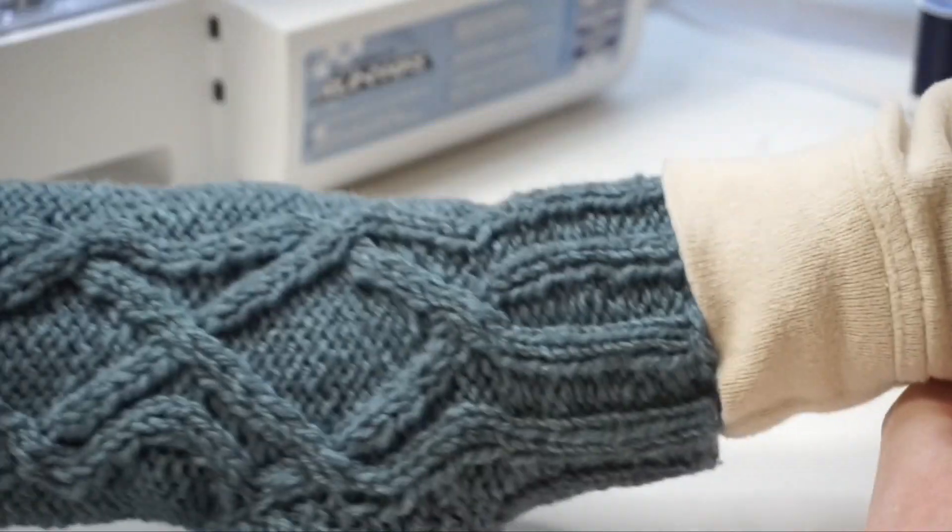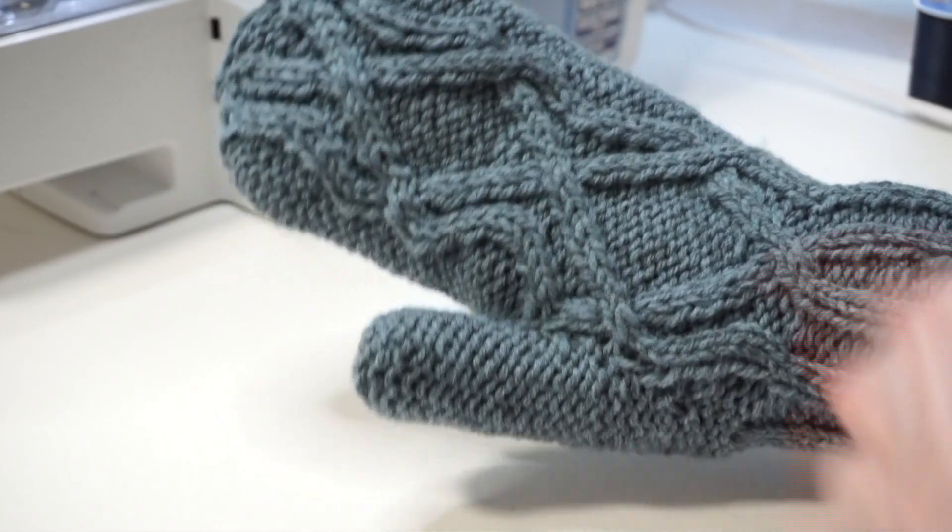That was the first one — now I'm going to repeat those exact same steps for my second mitten. I hope you've enjoyed knitting these mittens with me today. If you have any comments or questions please feel free to leave them down below, and if you're new to my channel don't forget to hit that red subscribe button — that way you stay up to date on all my future videos. I'll see you next time.